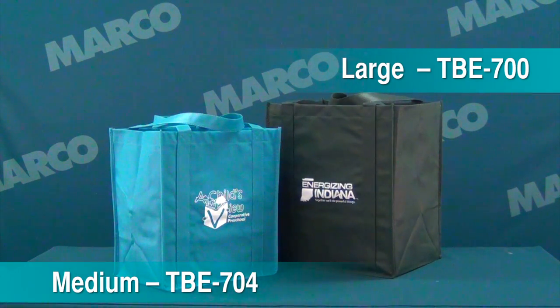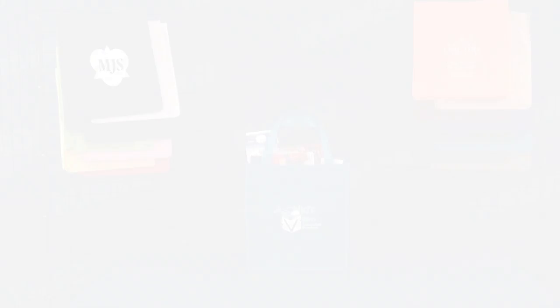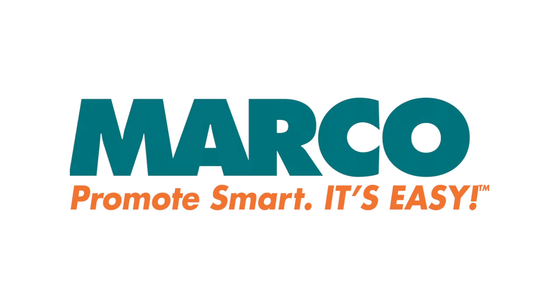Or check out TBE 700 for the large version. It's item number TBE 704 on marcopromos.com or call 877-592-4980. Remember, promote smart — it's easy with Marco.